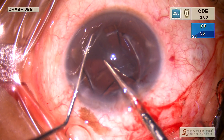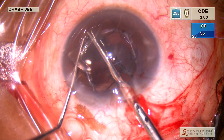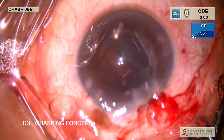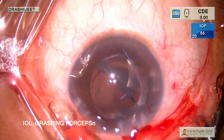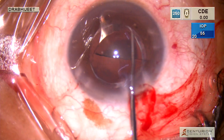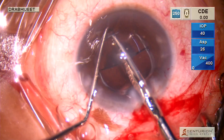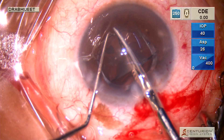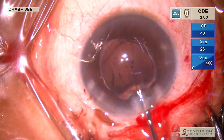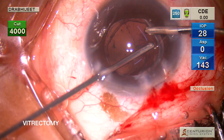One half is again cut along the haptics, making it into two smaller halves. Then, using IOL grasping forceps which also have serrations for a good grip, we remove those two pieces. The second half is positioned opposite to the incision and cut along the axis of the haptics. It's important to fill the chamber with a good OVD, as the main concern in these cases is damage to the endothelium.